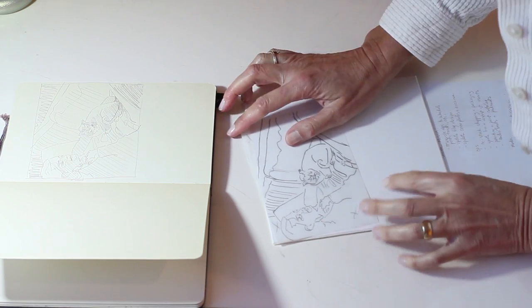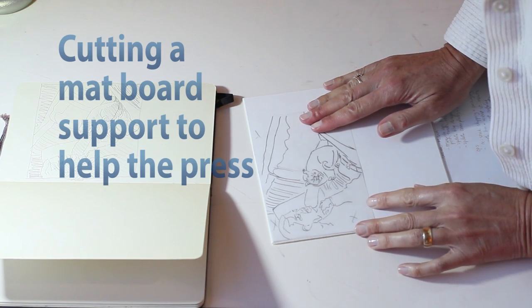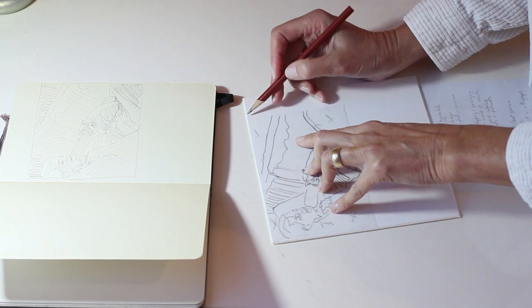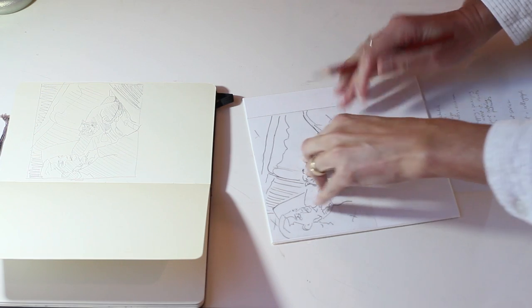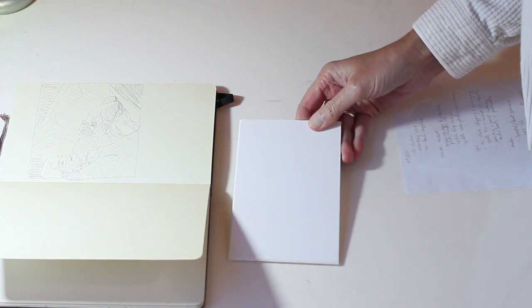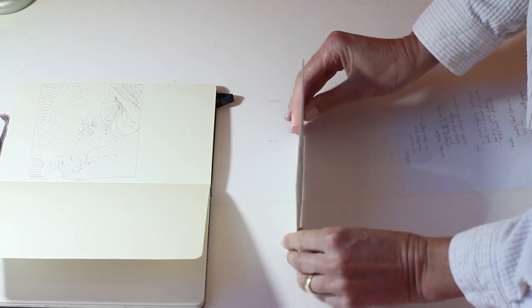I'm cutting a piece of matboard to raise the printmaking plate higher than it would be normally so that I don't have to tighten the press quite so much to get an impression. This will also give me a plate impression in the print which I like. You'll see what that looks like here in just a moment.